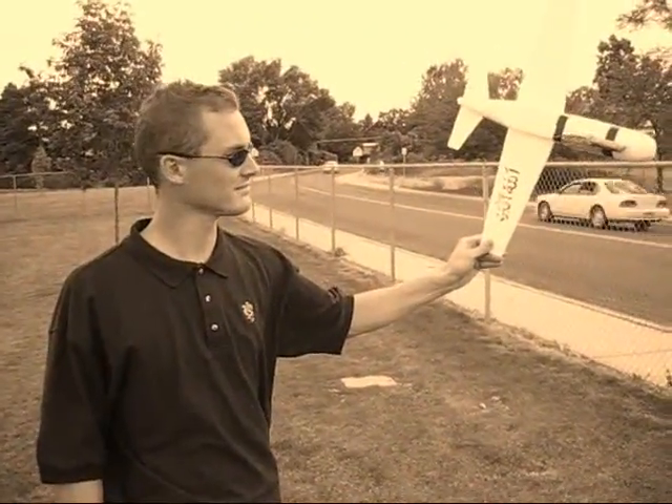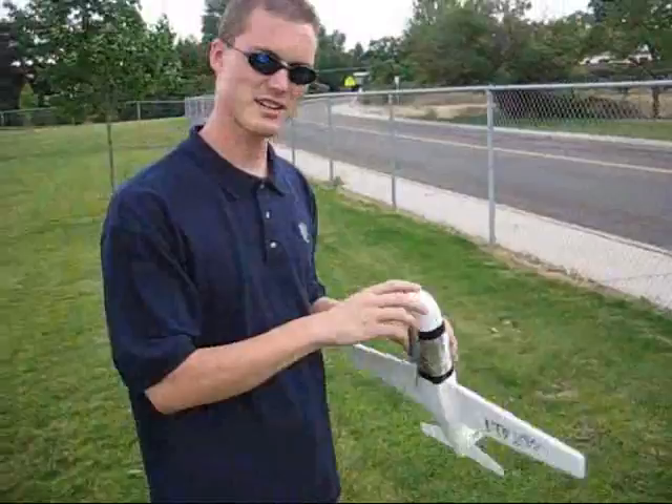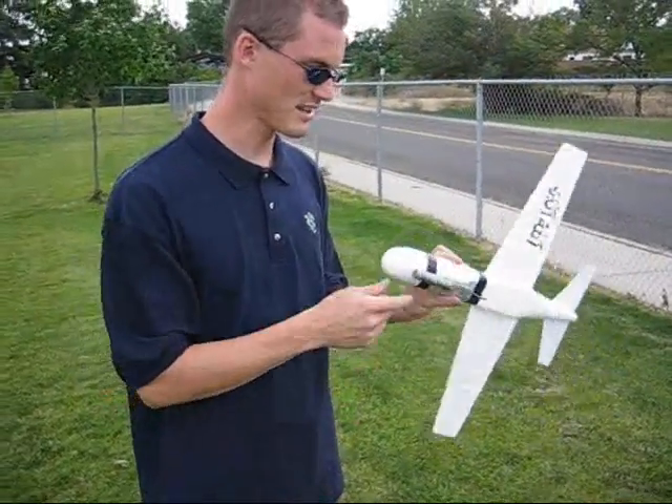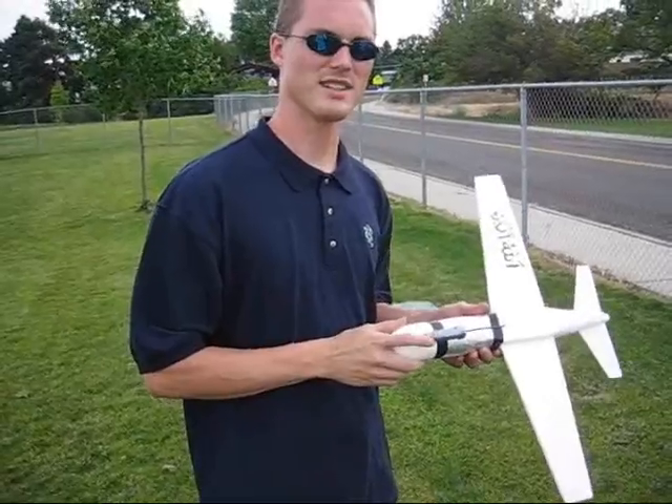We're here at Fora High, getting ready to test the foam rocket engine plane. There's some duct tape around the engine too. These are C-size engines — that means C for really awesome.